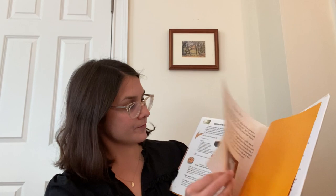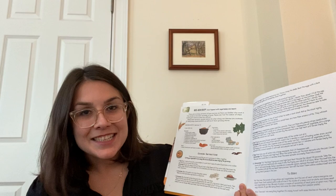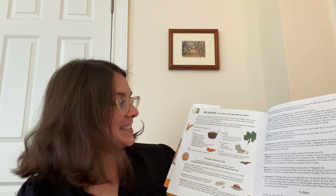Now that we have that down, we can swap in different words from the recipe in the book. There are so many ingredients to choose from: rice, garlic, onions, sugar, soy sauce, carrots, spinach, eggs, beef — so many options. Let's try our first time with garlic and onions. One, two, three. I like to eat, eat, eat garlic and onions. I like to eat, eat, eat garlic and onions.